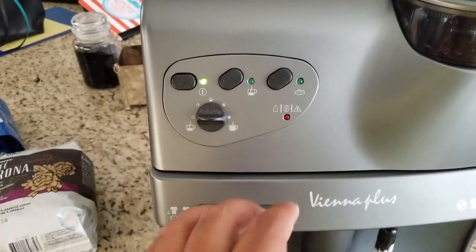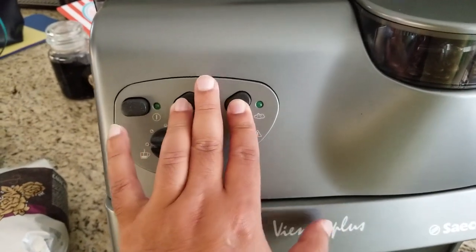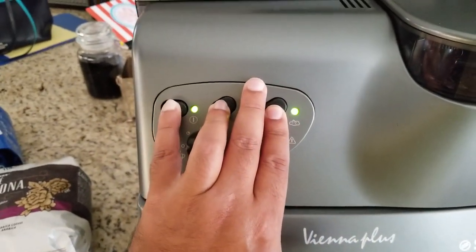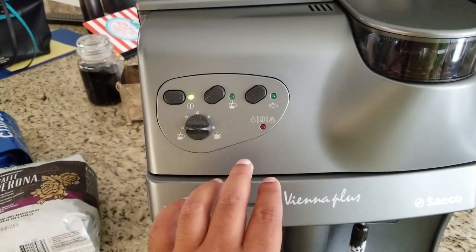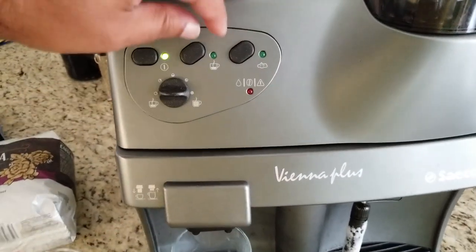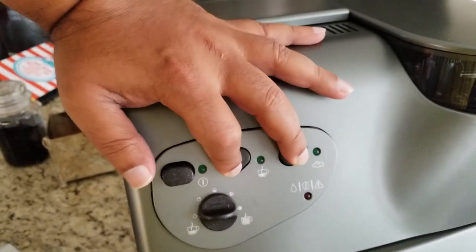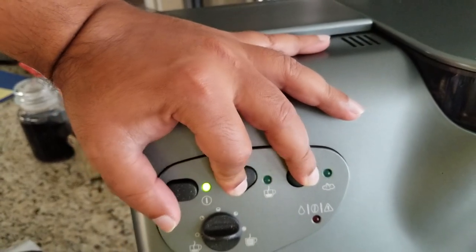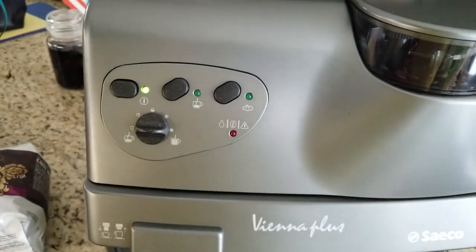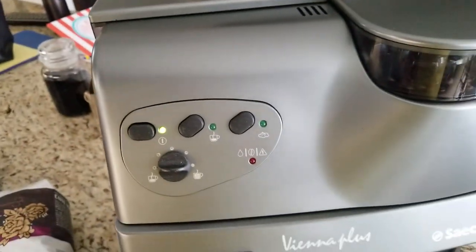It didn't seem to go into debug mode the first time — probably because I couldn't press the buttons correctly while holding the camera. I'll try again: press the two buttons and switch on. Now we get it into debug mode — the light blinked a few times confirming it.